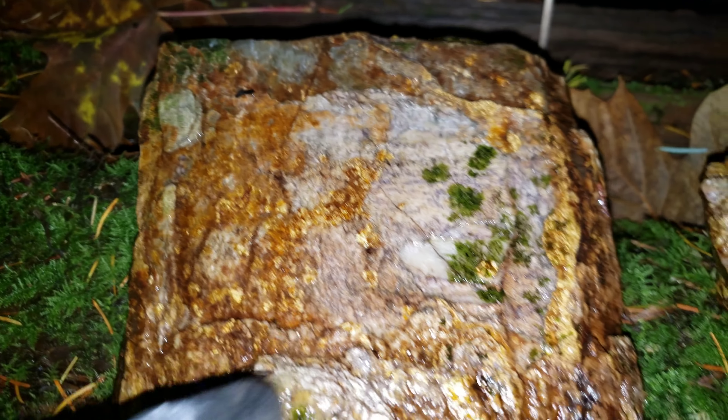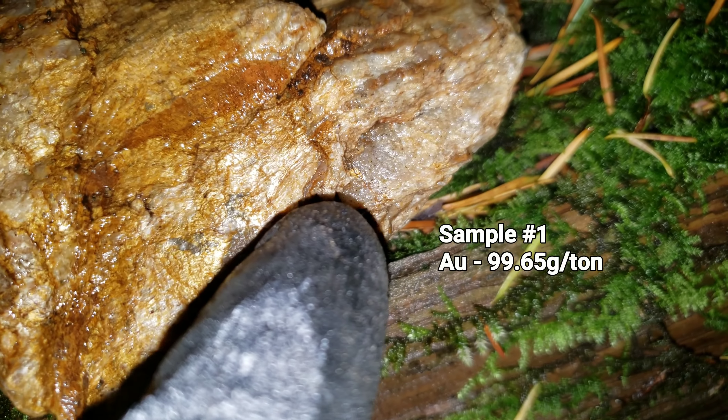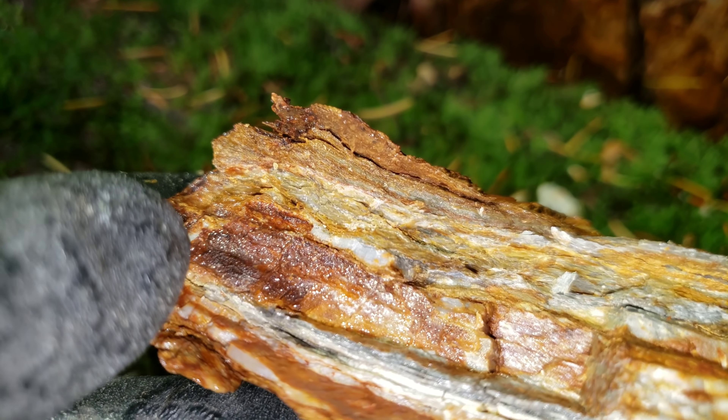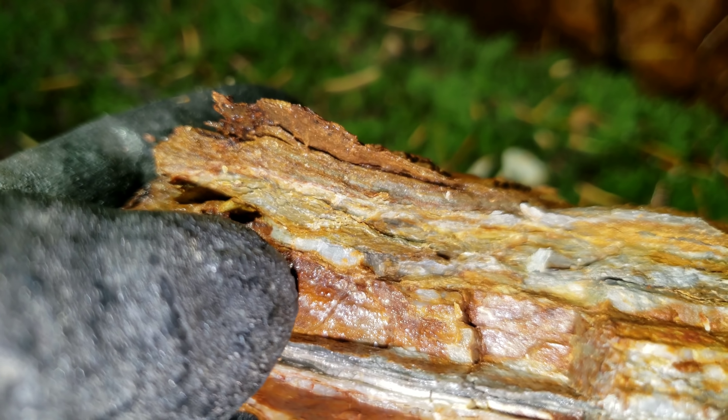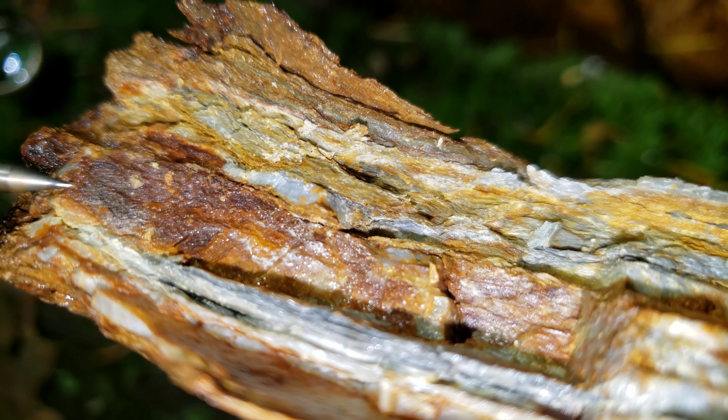We're going to take both of these back and send them in for an analysis, because we want to see what's in here. It's definitely not all gold — don't confuse that with gold. Because of the shade it's difficult to see with the naked eye. However, we did find that piece right there. We just broke one of those samples open to show you — you can see that little speck right in there.